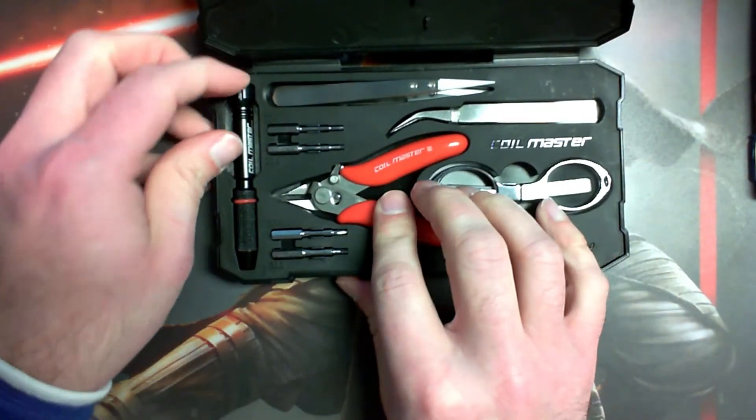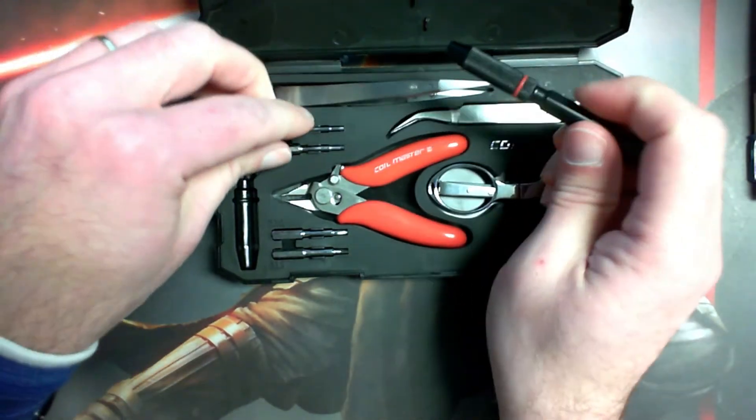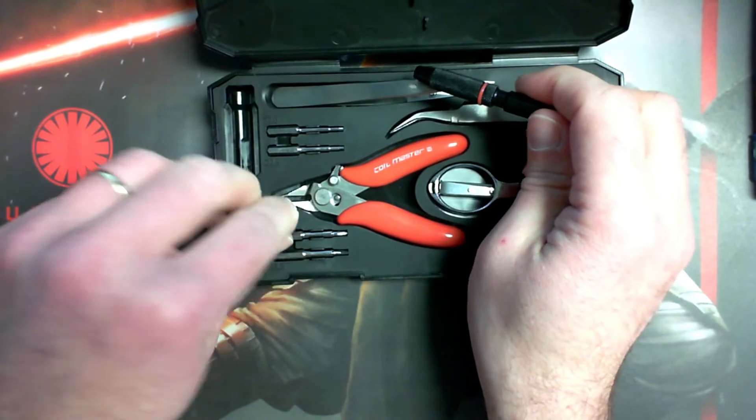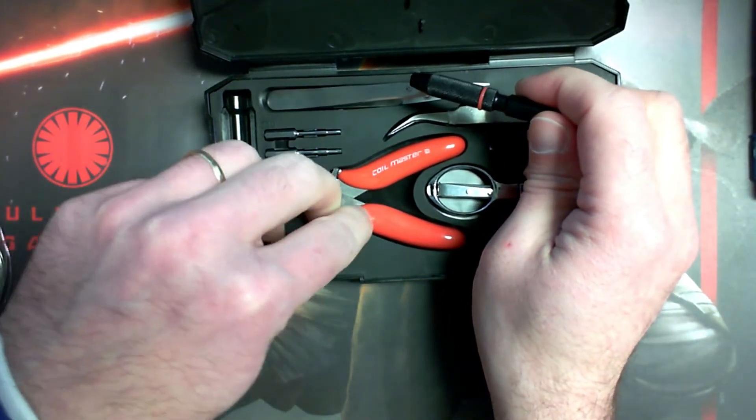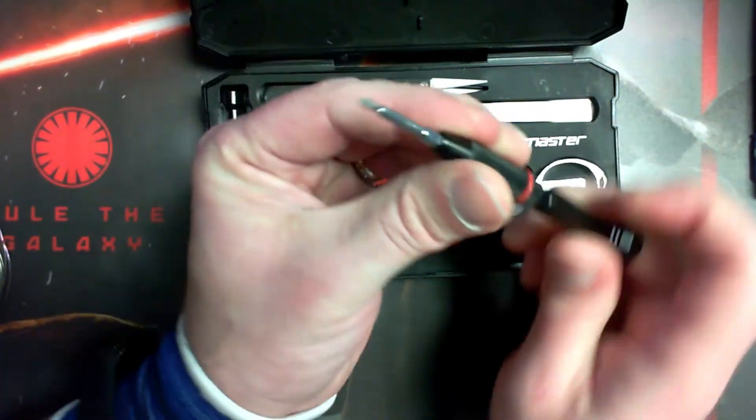Then you've got a little travel screwdriver kit, which is nice. It's one of these free-spinning on the top, and you end up having a small Phillips, a small flathead, and two hex screws of the most common sizes.